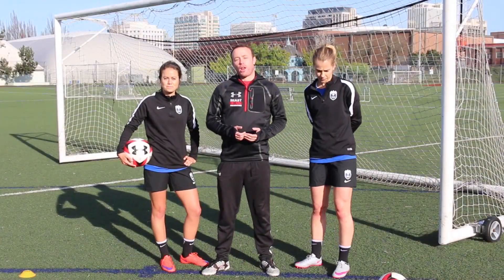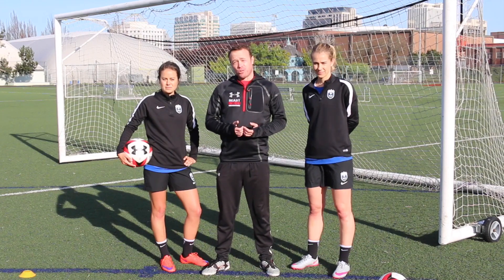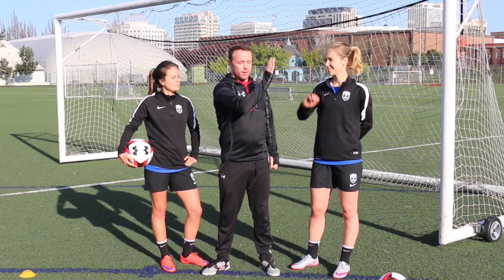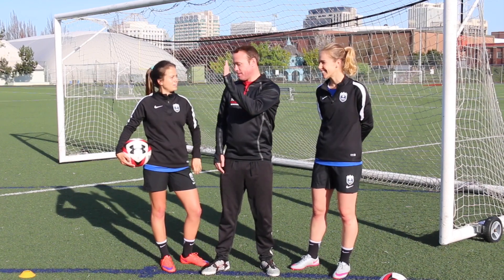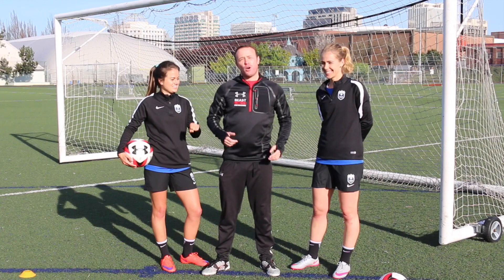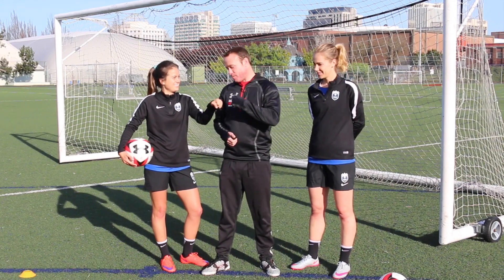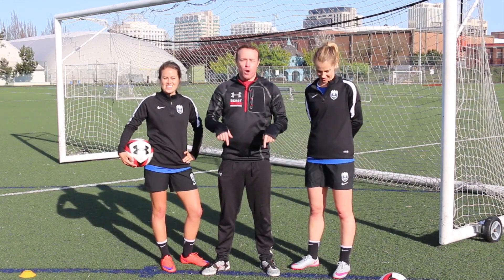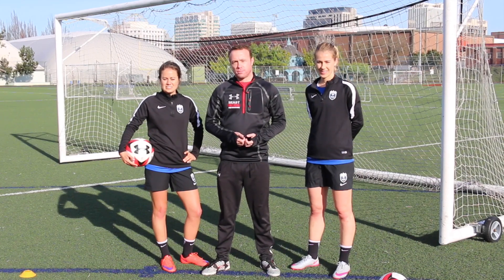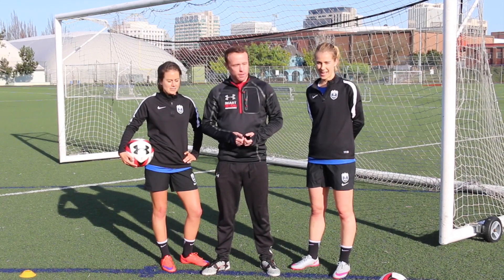So that was footwork like a pro. Thanks Seattle Reign for loaning me these guys for the day. Don't forget to subscribe to soccer.com linked below, and tune in next month for more drills like a pro. Say goodbye — see ya, bye!